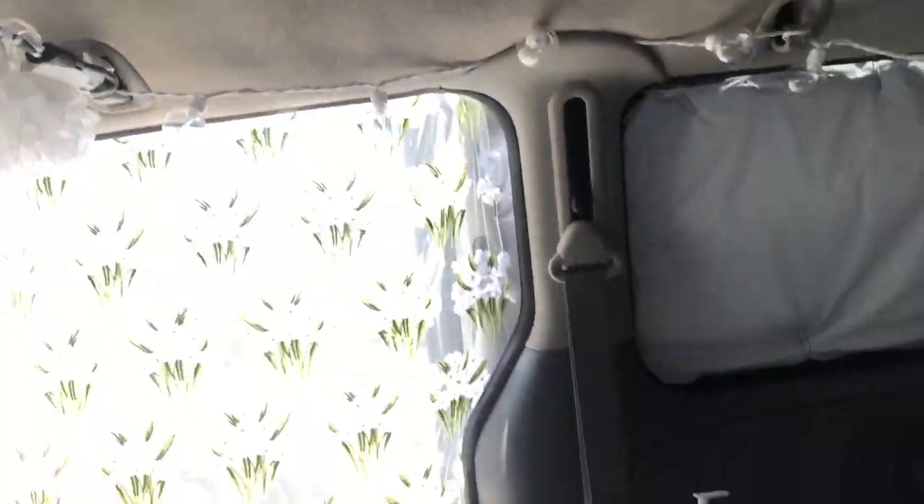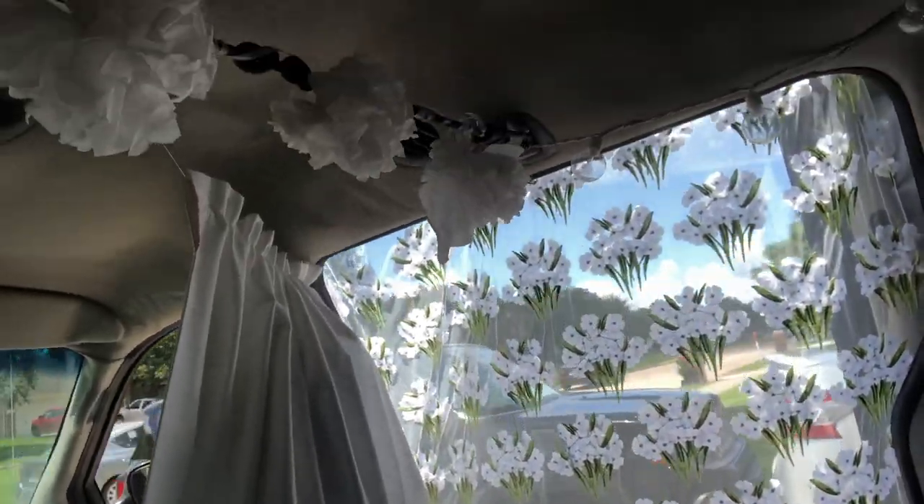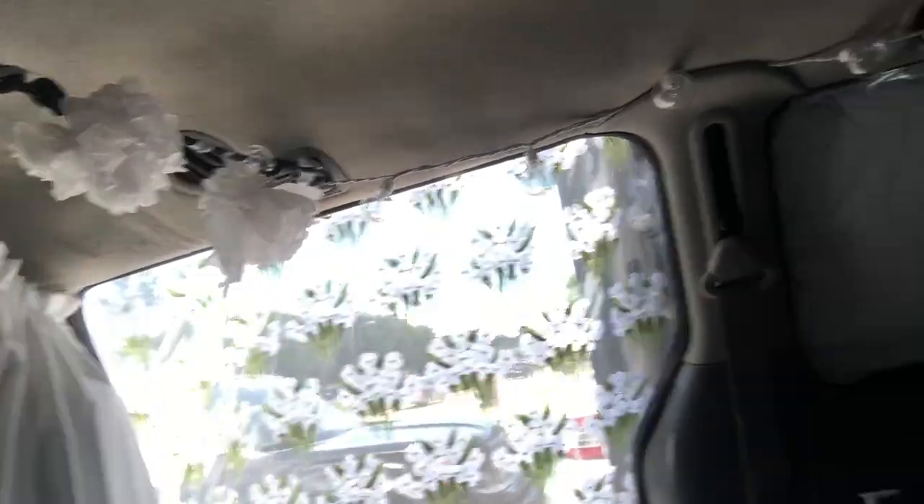Hi guys, I know I'm looking rough — I'm always looking rough when I come out here working in the van. It's just hot here in Texas so I'm sweating profusely, but now I'm kind of cooling off. I'm inside with the one door open with the bug screen that I made with some fabric from Joann's. I have the front windows open also and I have my two fans on that are down at the bottom.